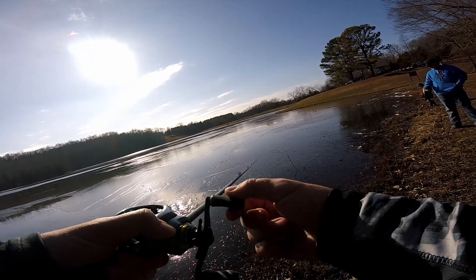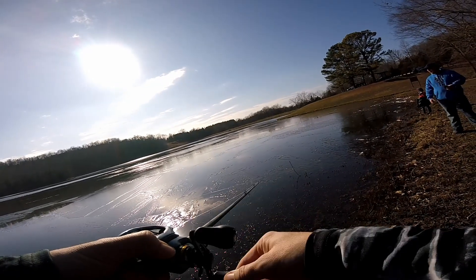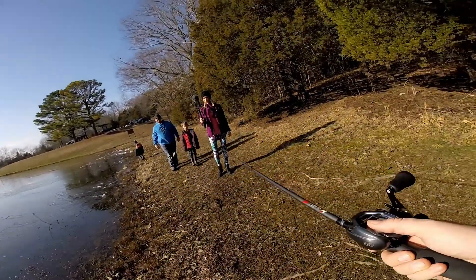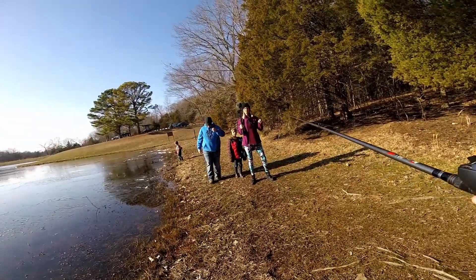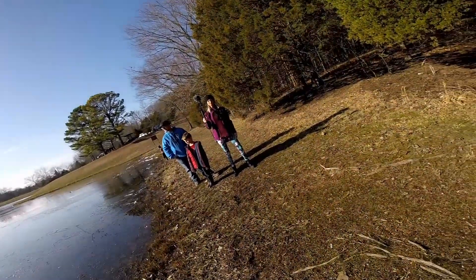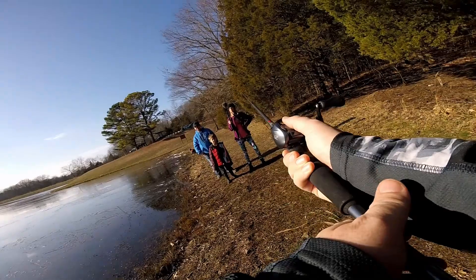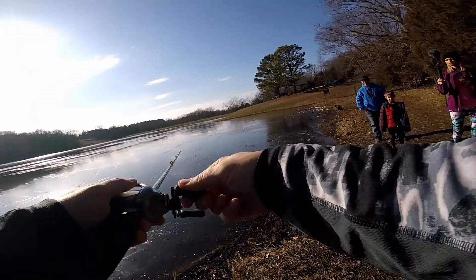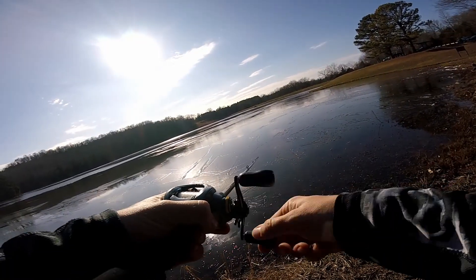The retrieve is super smooth so far. Look at it skimming across the ice — it's literally just ice out there. It's the first of February and we can actually get out and cast. It's actually casting really far for having this light of a lure on it. The retrieve action is very smooth.